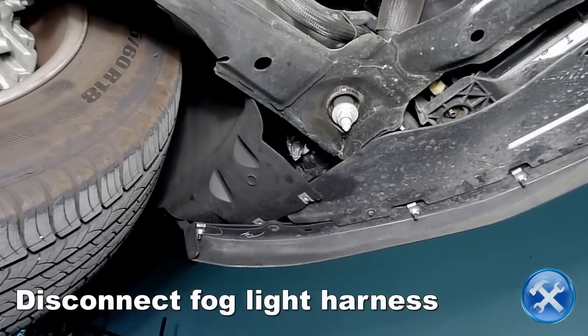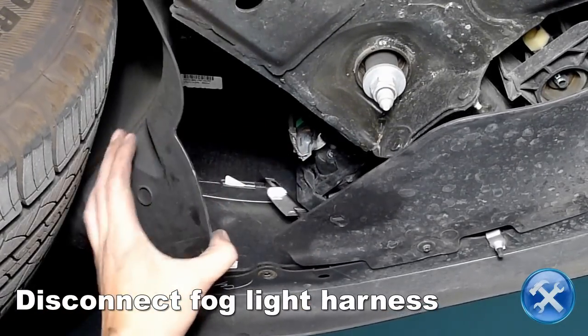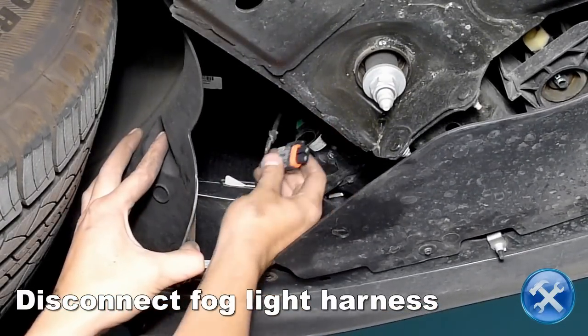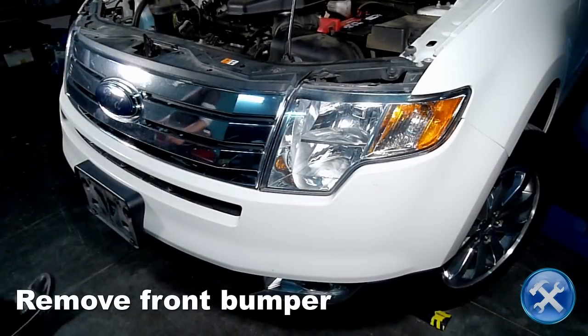Disconnect the fog light harness. Now remove the front bumper.